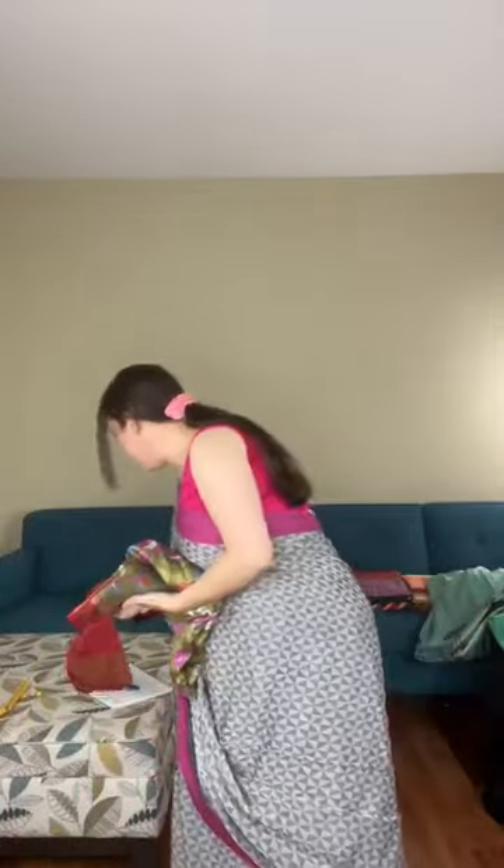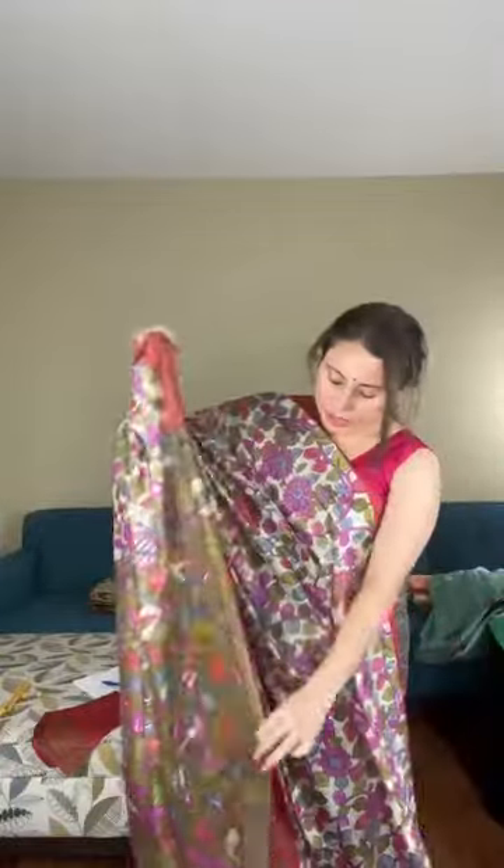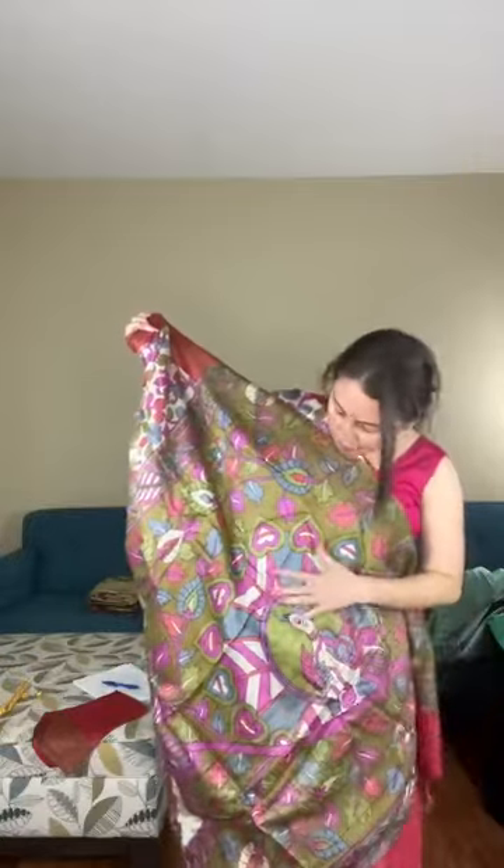Now starting with Kalamkari sarees — last time they were a big hit. Saree number six is a moonga tasar Kalamkari saree — printed Kalamkari. It's very soft and drapes well. It has a rust red color border. The fabric is moonga tasar. The pallu has a peacock motif.